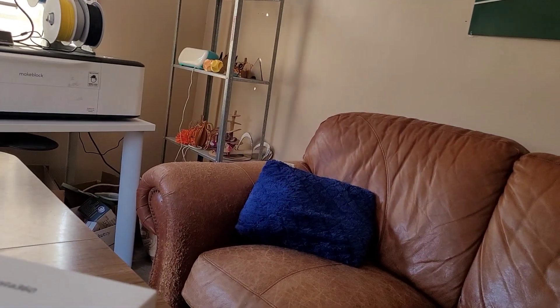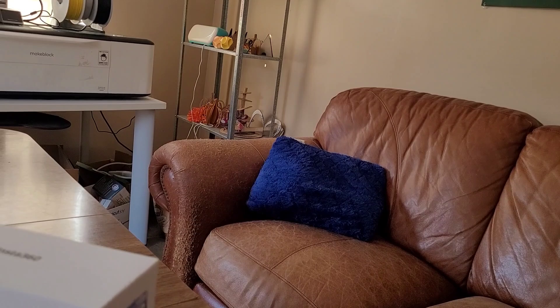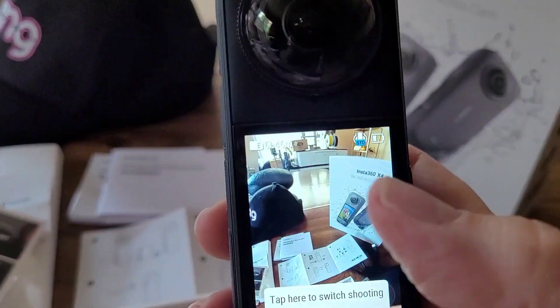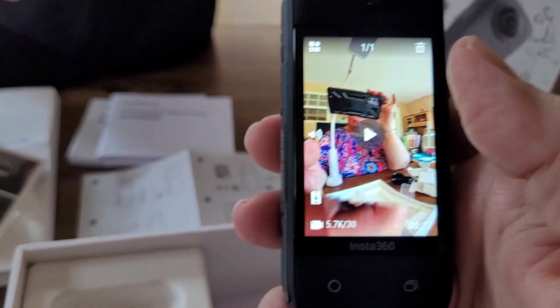I'm also going to upload this as my fourth video in the setup series, so you'll get to see me here looking at the camera itself for 17 seconds. I'm also going to upload the actual 360-degree video so you can see the final product — it's just so cool.